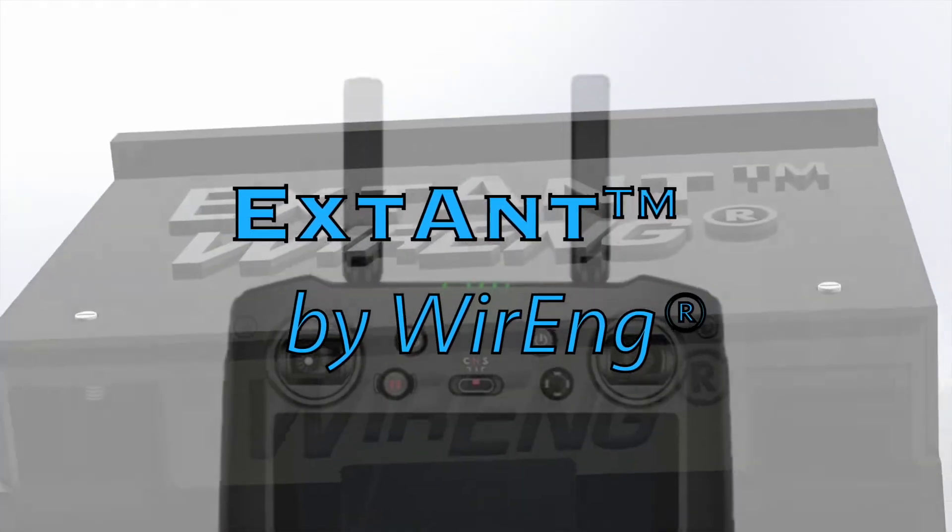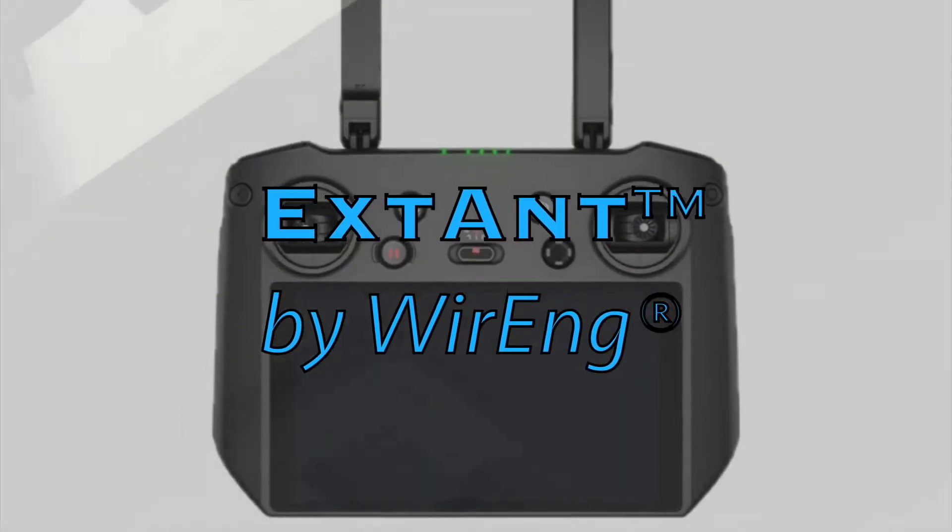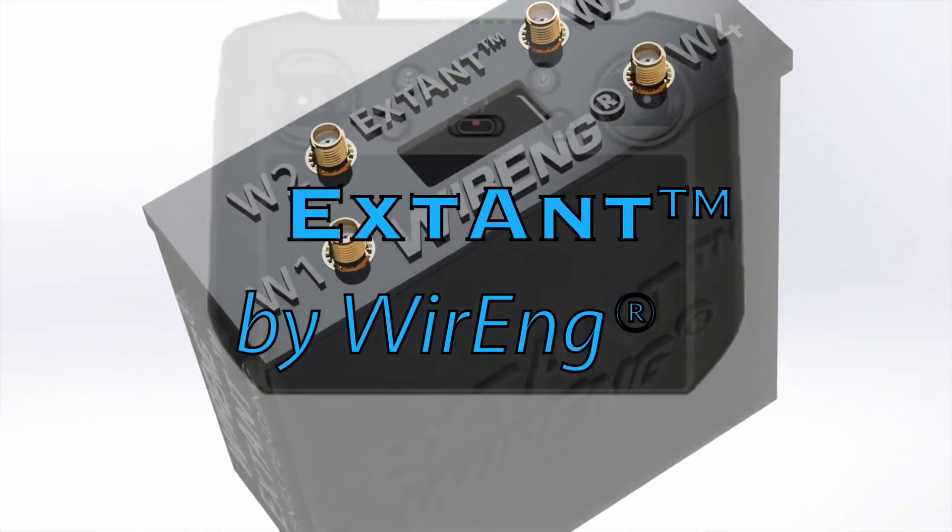Introducing the Extant by Wiring — RF signal extractor and injector for DJI RC Pro and RC Pro Enterprise.